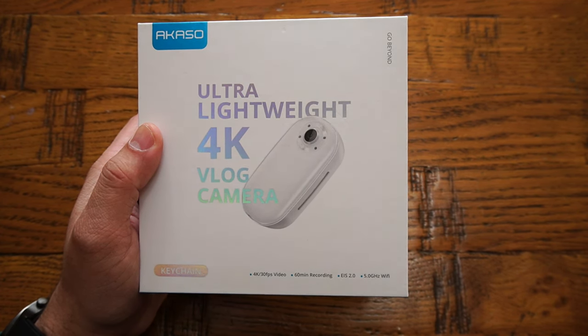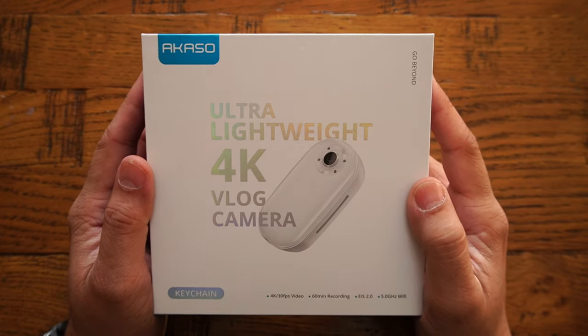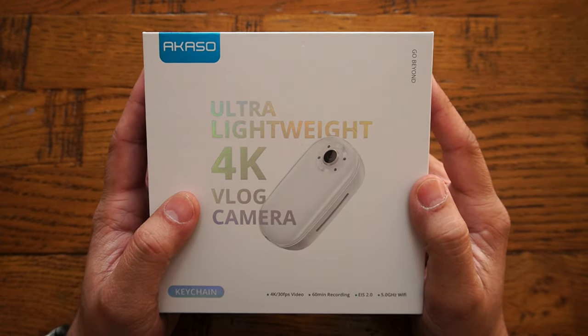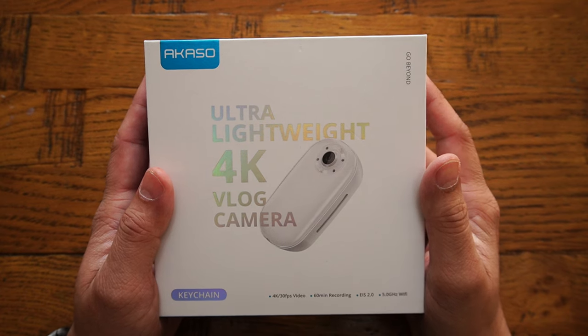The camera is capable of 60 minutes of continuous video recording. My intention in this video is to check out each and every feature and give you a complete detailed review — is this camera worth your time and money? So let's not waste any more time and jump straight into the unboxing to see what comes with it.